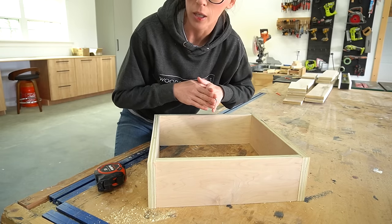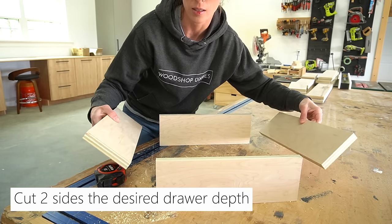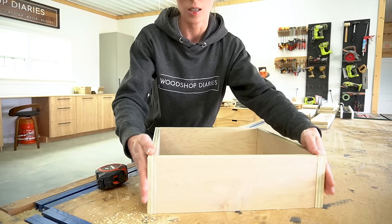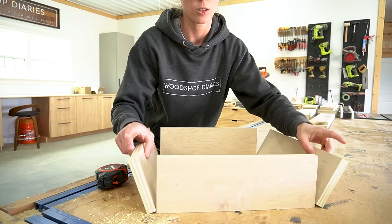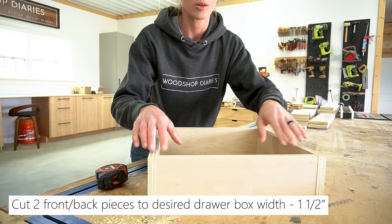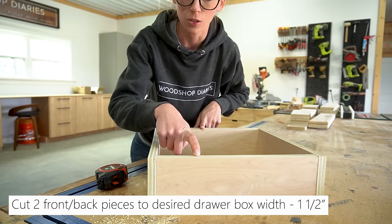Since my overall drawer box needed to be 16 inches deep, I cut my side pieces 16 inches. And since I wanted my overall width to be 14 inches, I take 14 inches and subtract two times three quarter inch for the plywood sides, which leaves me with 12 and a half inches that I need to cut my front and back pieces to.